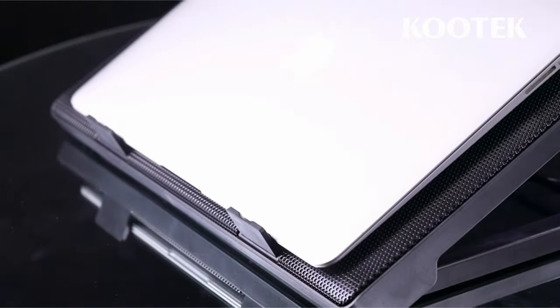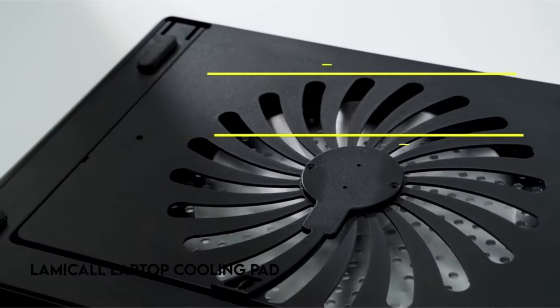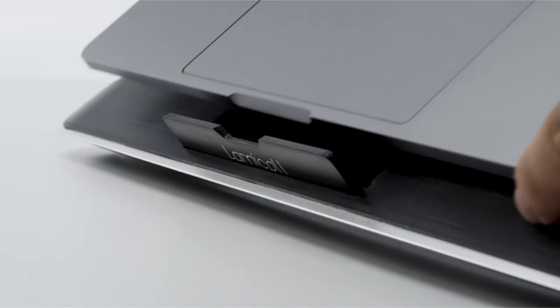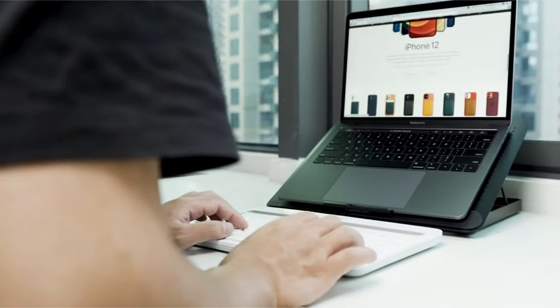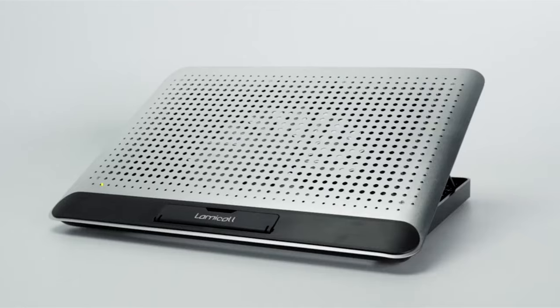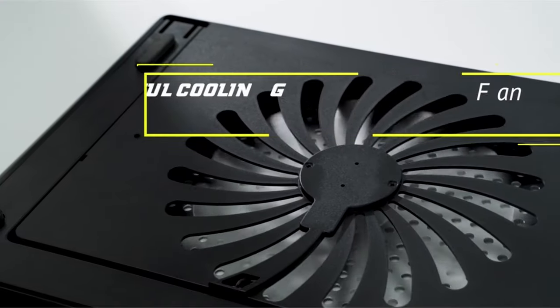At number 4: the Lamacol Laptop Cooling Pad. It provides excellent heat dissipation with its mesh design and adjustable speed fan, rotating between 700 and 1400 RPM, ensuring your laptop remains in optimal operating condition while extending its lifespan. It also has seven height adjustments, which promotes improved posture and alleviates discomfort such as neck, shoulder, and spinal pain.